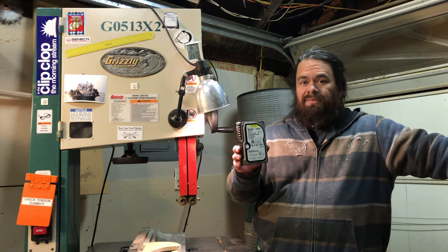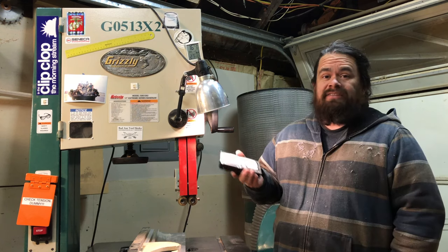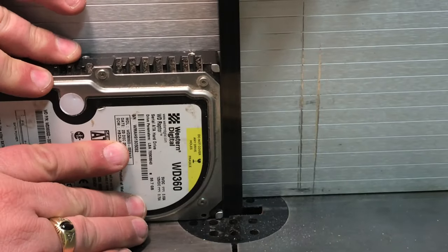Back in the day, this was screaming. This was also my first serial ATA hard drive. I guess it's time to see what its guts look like. Let's try it.